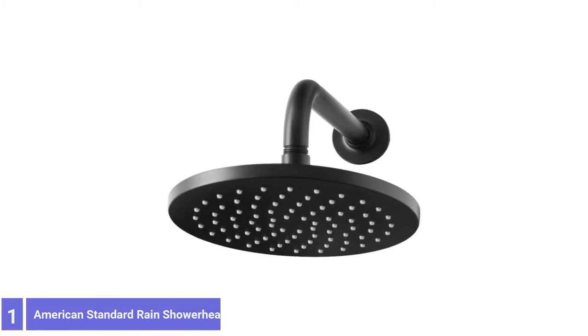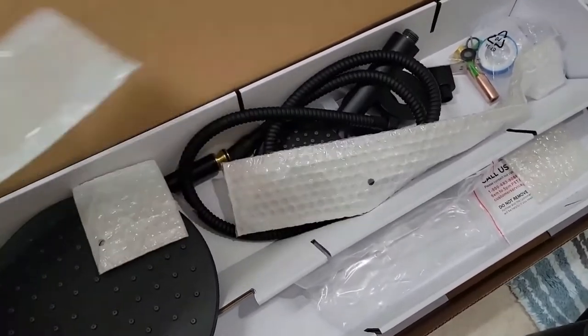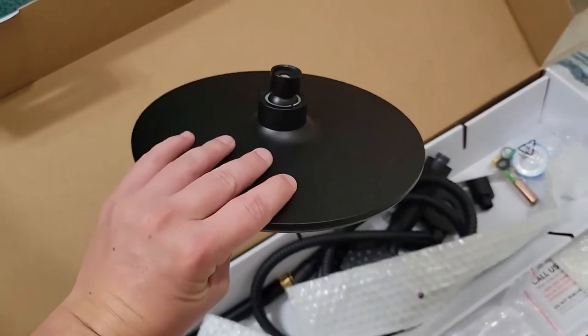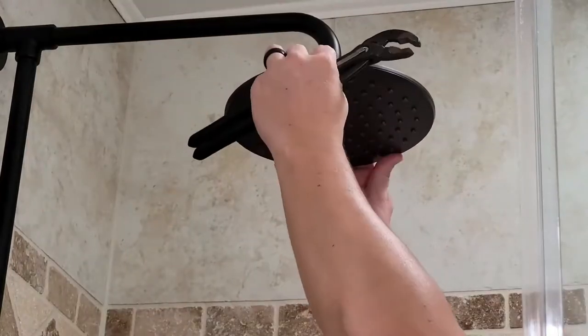Number 1: American Standard Rain Shower Head. Considering the track record of its manufacturer, it's no surprise that the Studio S by American Standard is a solid mid-range choice for a rain shower. This fixture comes in matte black in addition to chrome and brushed nickel, an option only available in two other selections on this list.